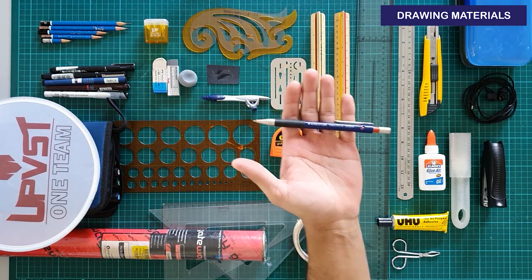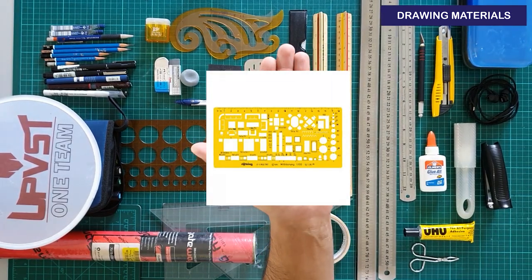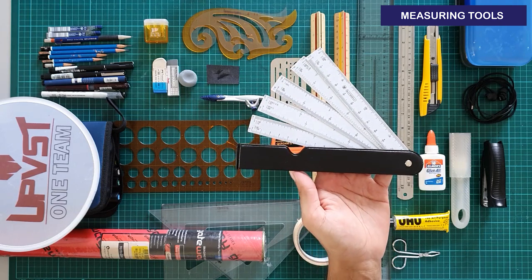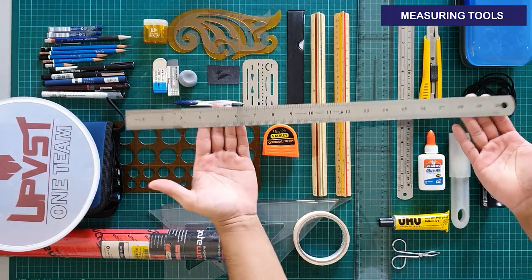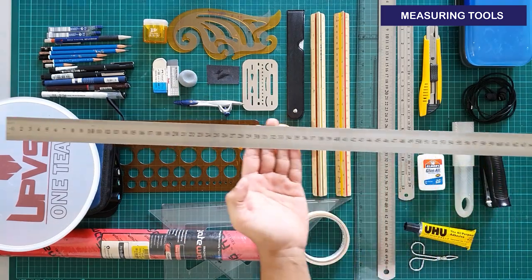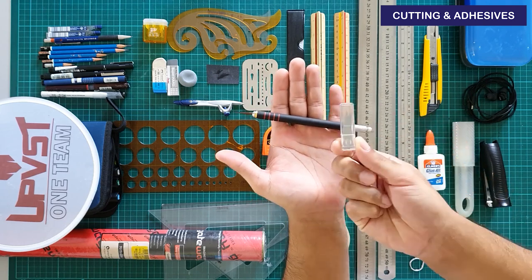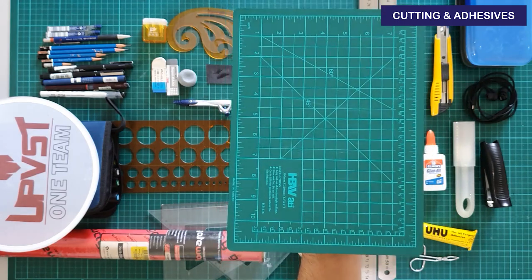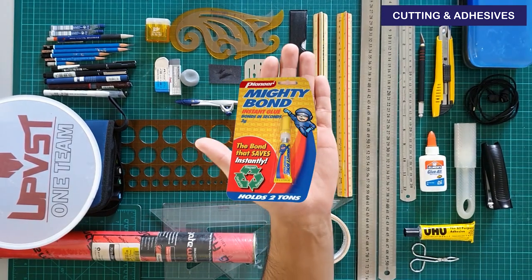A mechanical pencil — make sure to have extra leads. A furniture template is definitely recommended. A never-been-used fan scale — I only bought this since I found it entertaining to own. A slightly longer metal ruler, 20 inches to be exact. I even bought a longer one for larger scale models — this one is 40 inches. A knife set for easier maneuvering while cutting your scale models. A smaller cutting mat for whenever I cram my scale models in school.